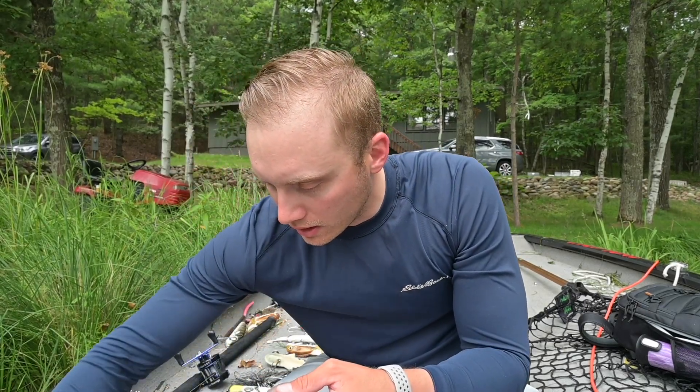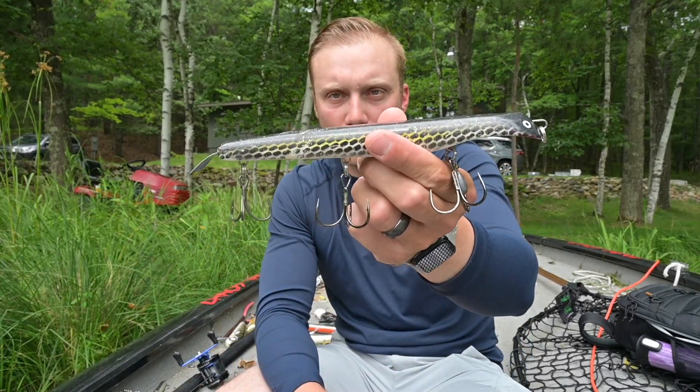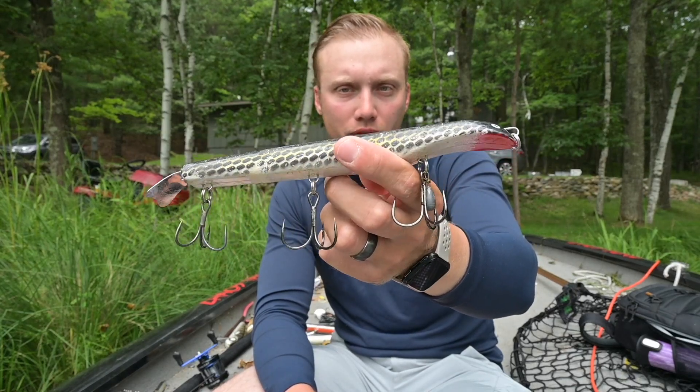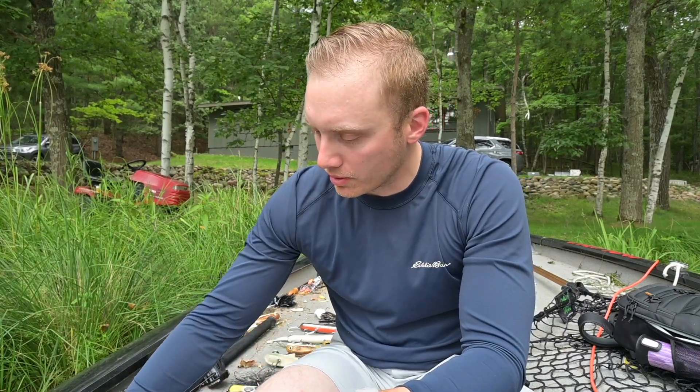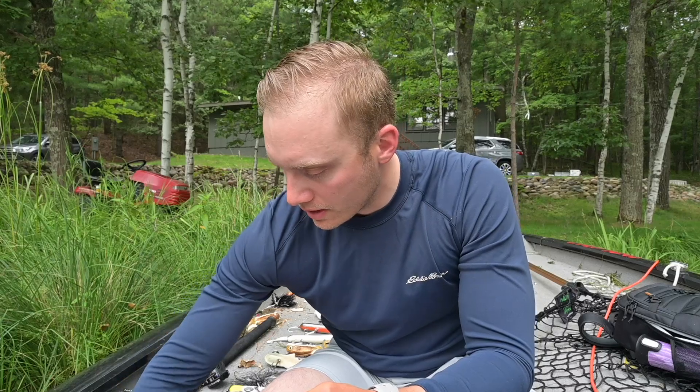Again, some of these lures — it should come as a no-brainer. Here's a Suick that I use. This one's been used, abused, and chewed. This is just the natural sucker color pattern. I don't know how many fish are on this Suick, but it's a good number of them — that's just their high-impact stuff. Apparently I just put fresh hooks on that — kind of sharp. Something I never leave at home when I'm fishing clear water, whether that's in the spring or summer or whatever, is a swim bait.